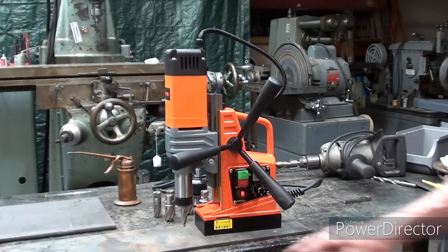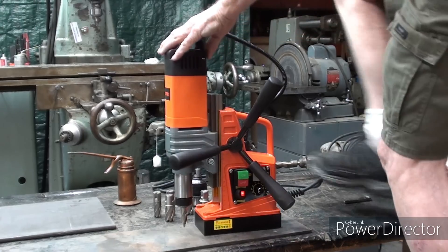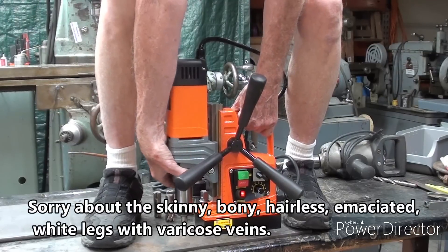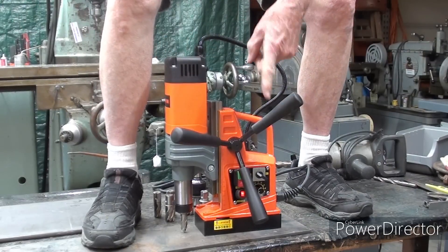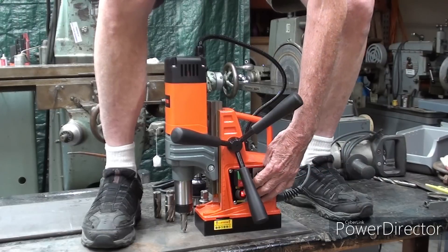This is a very strong magnet. Let me demonstrate — excuse the dorky white socks and black shoes. But there is really no way that I could ever pull this off. I'm a weakling anyway, but that's not coming off. Be sure to turn the magnet off when you're not using it so you do not overheat it.